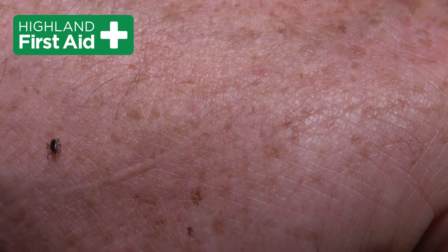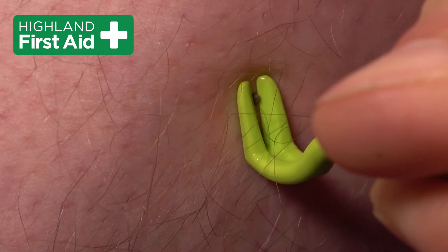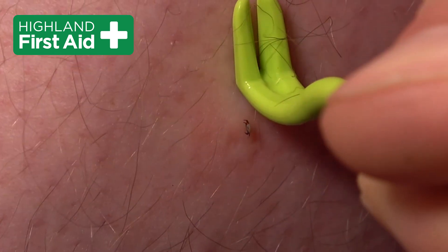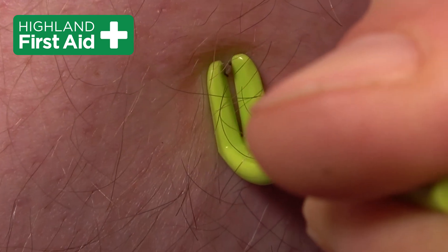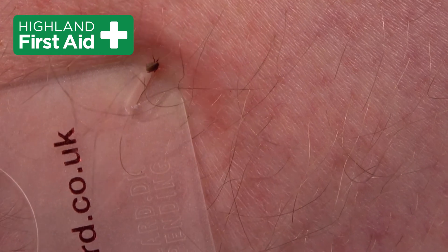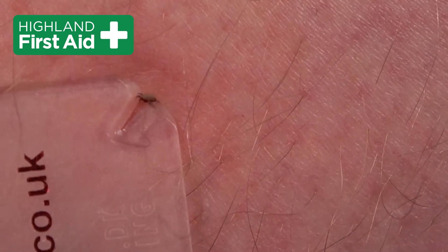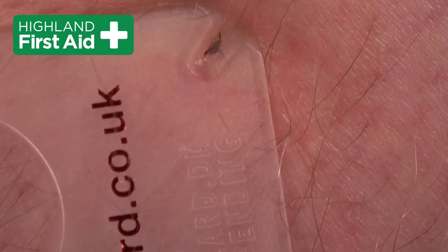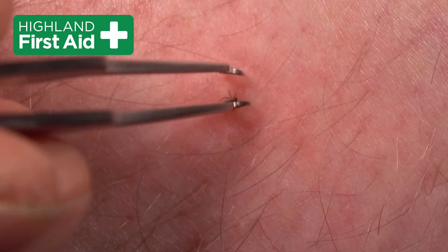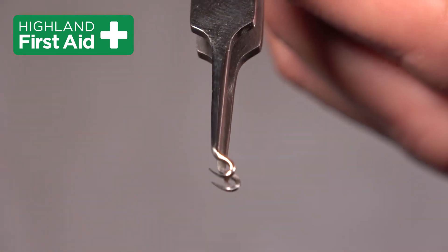So we've got a tick — it's trying to find somewhere to hide. First of all we're using the tick twisters, but this tick is young and hasn't fed yet, so it's slightly too narrow for the twisters to work effectively. So next we're using the tick card. Again, because the tick is unfed, even the small part of the tick card isn't effective. Here we're using the Life Systems tick tweezers — we're getting right to the very base, and yes, the tick is out.